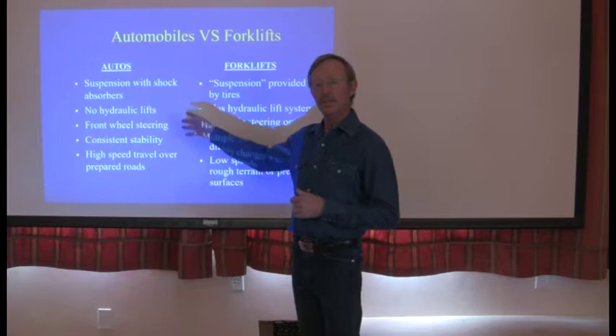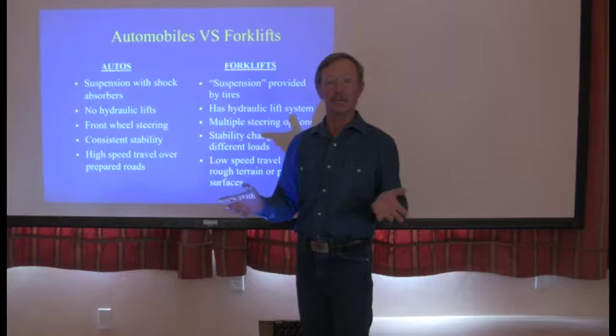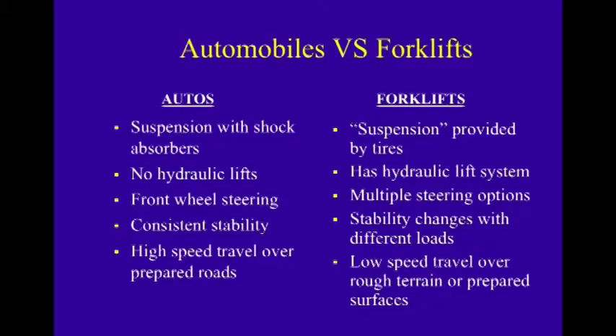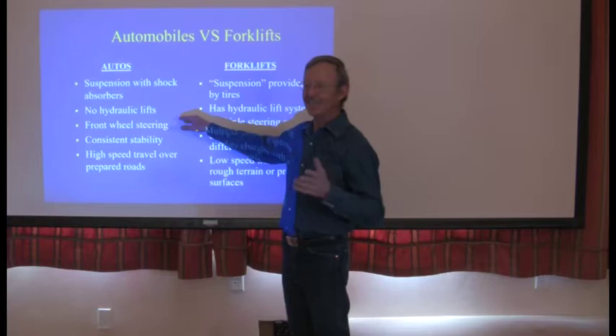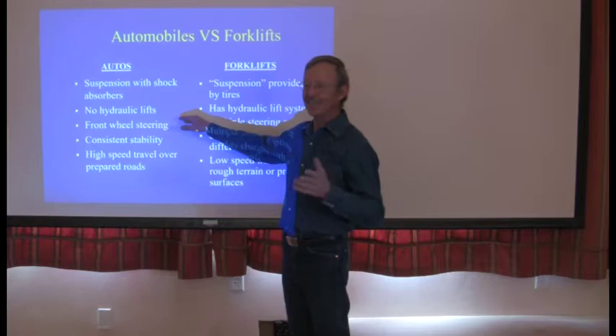OSHA requires that this training session contrast the difference between automobiles and forklifts, so that you don't just jump in a forklift and think it's an automobile, because clearly it's not. Key differences include suspension — shock absorbers versus tires — no hydraulic lifts in standard automobiles, forklifts having more than one hydraulic system, front wheel steering versus multiple steering options, and varying stability characteristics that we'll discuss further.